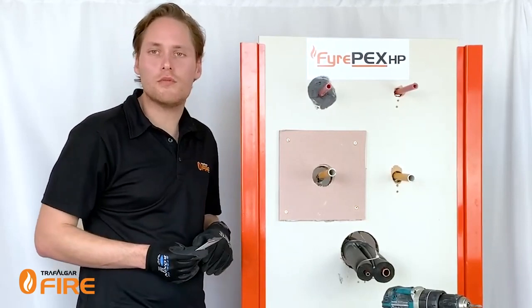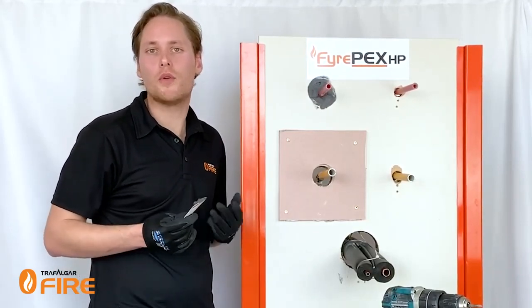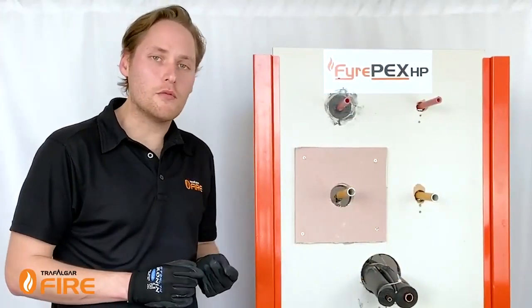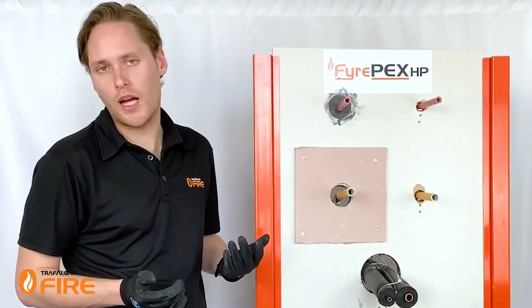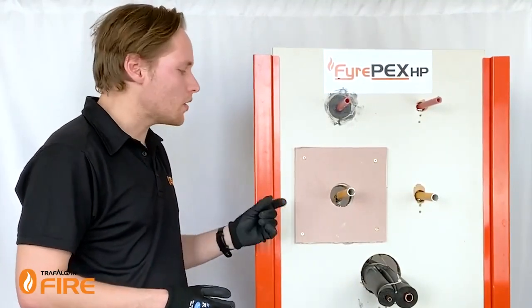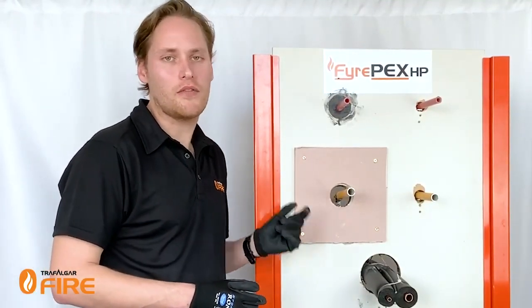Now I'll show you what to do when you come across a single layer wall, which is common in apartments and student accommodation. Where you've got single layer walls — typically one layer of plasterboard on both sides of the stud — there's not enough depth of plaster for the sealant to work effectively.